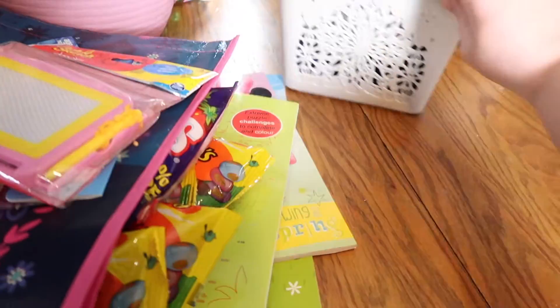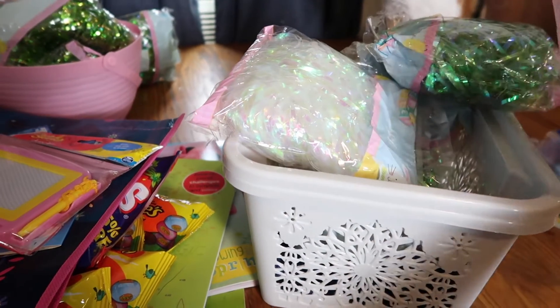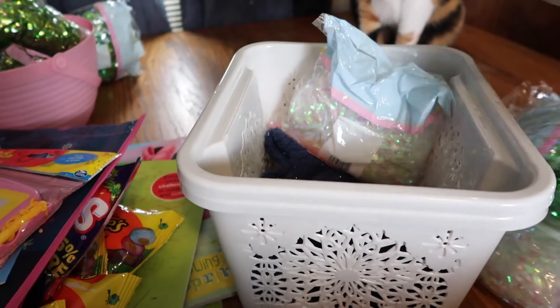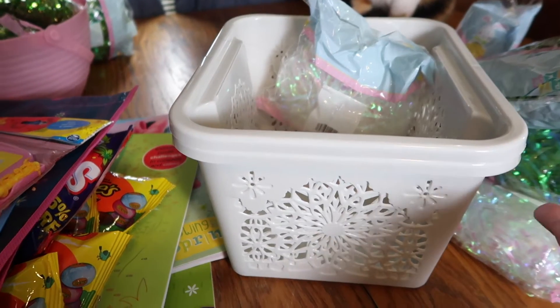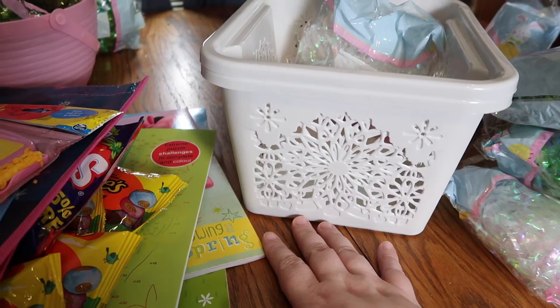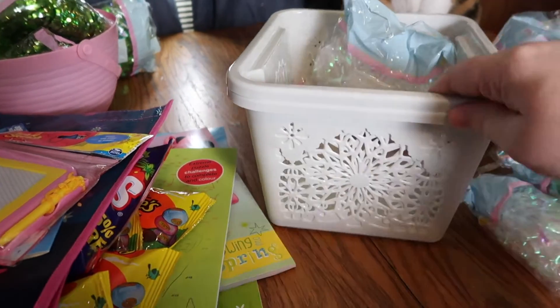One thing I am not glad about from the Dollar Tree is their Easter grass. I bought a whole bunch — like 12 bags of it — because they were $1.25 and I thought they'd be more expensive somewhere else. But then I went to Walmart and they were only 98 cents, so definitely don't buy your Easter grass from the Dollar Tree — get it from Walmart.